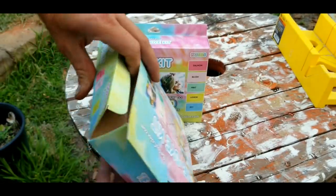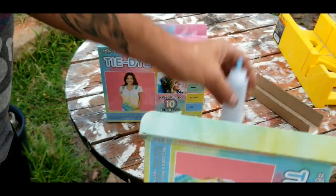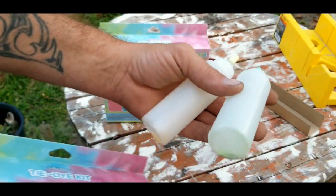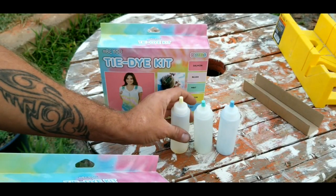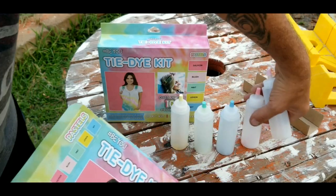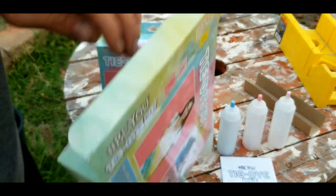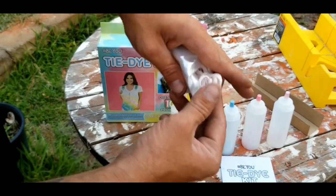I picked up two of them just to make some stuff with my daughter — little onesies tie-dyed or something — and my wife can make one also. When you open it up you get these little bottles with all the color powder inside. You just fill those up with water and shake them up really good. Inside the kit also comes with a little guide that you can use and follow, or you can just freestyle it.